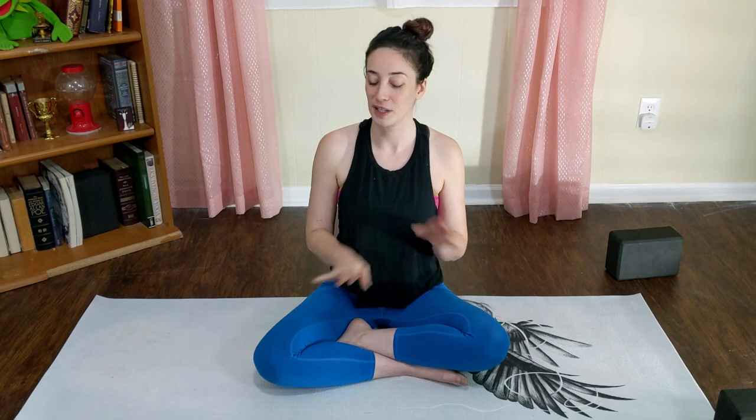Hi everyone, welcome to your Hot Mess Yoga class. I've got another 30-minute video coming at you today. It will not be like the other one — this one is not going to have cardio or squats, just a nice vinyasa flow. If you have two yoga blocks, awesome. If you don't, don't worry, we can make it work.